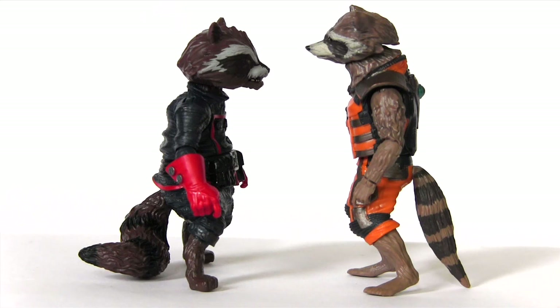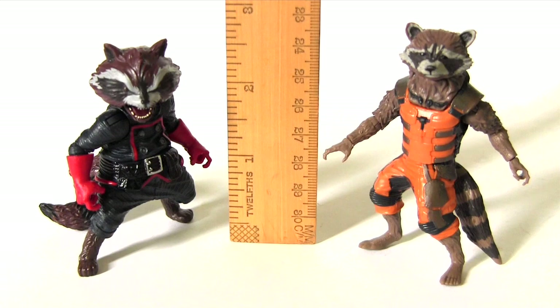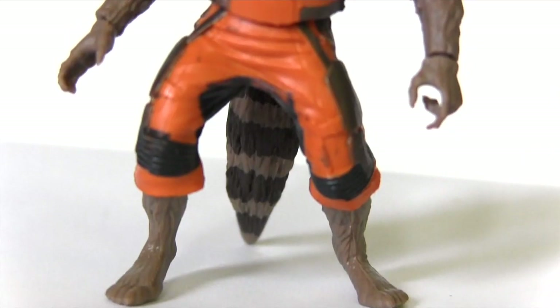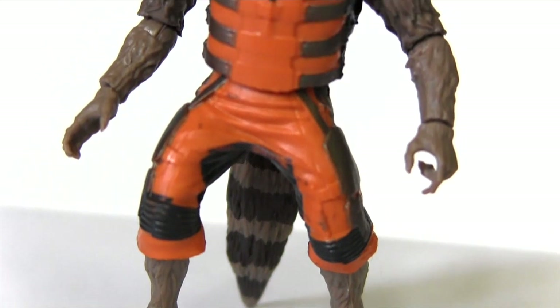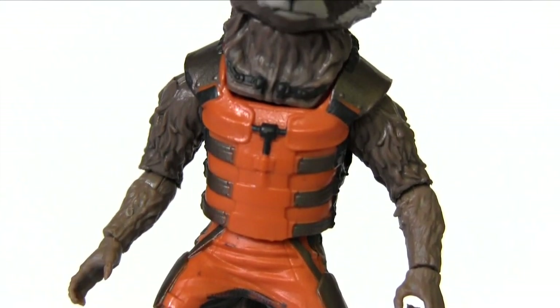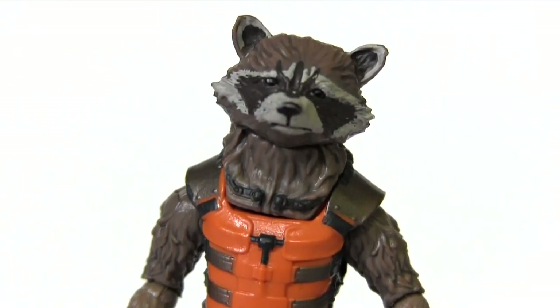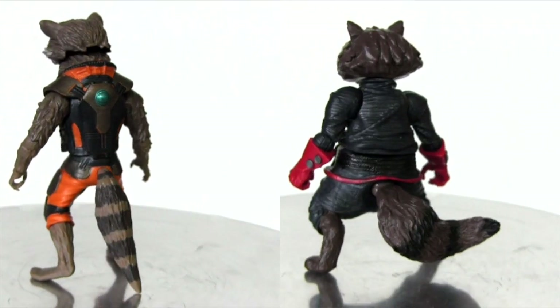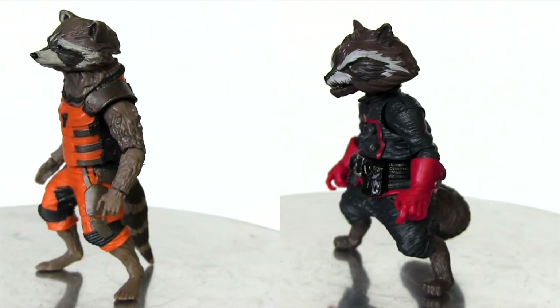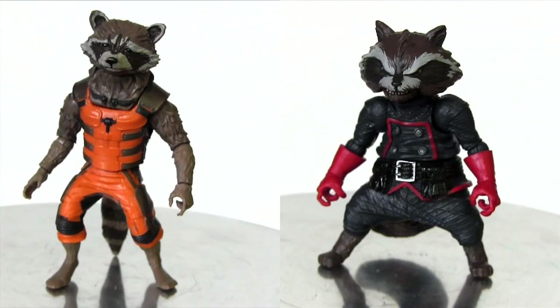Let's kick it off by having the two of them go toe to toe. Not quite nose to nose — as you'll see with the ruler, the movie Rocket Raccoon is a shade taller than the comic one. The sculpt of the movie one is much more naturalistic, looking like an actual raccoon that decided to stand on two feet and don an orange jumpsuit. In comparison, the comic one represents the more stylized, cartoony proportions of the comic books.